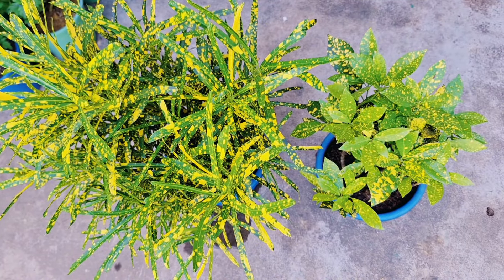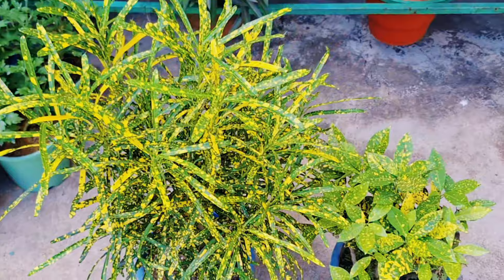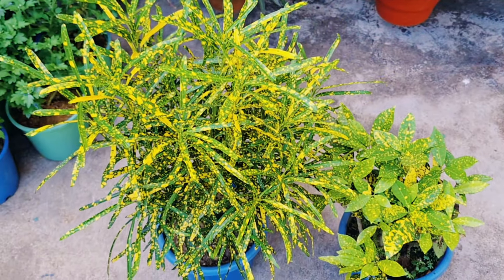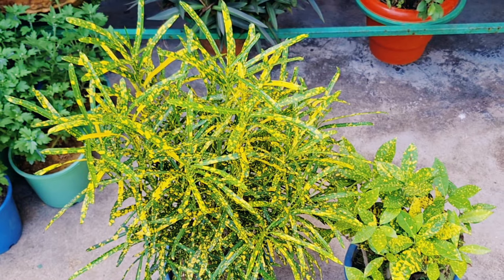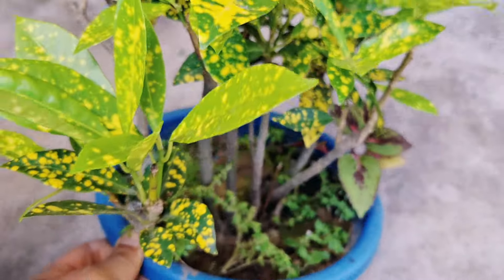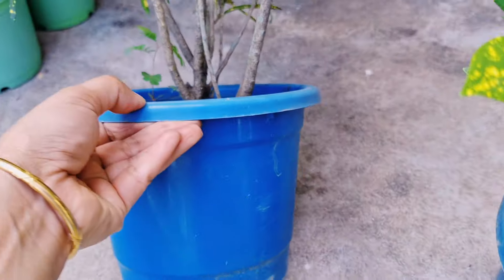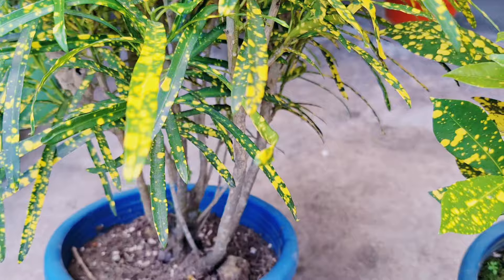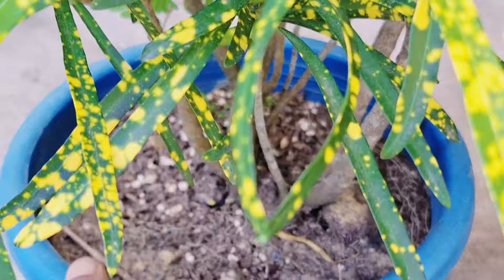Croton plants are very hardy, and you can easily grow this plant from cuttings. Both plants here have grown from cutting and were growing well, with many branches, because I had done branch pruning. But now you can see the condition of the plant — roots are visible from above and coming out of the drainage holes.